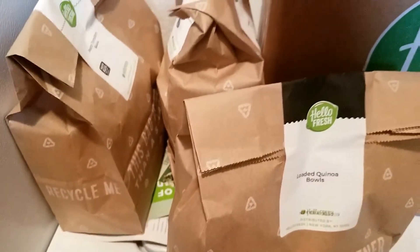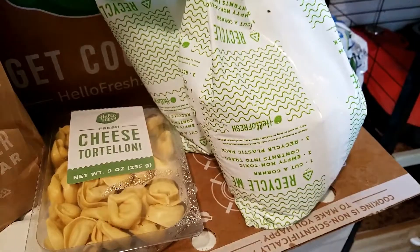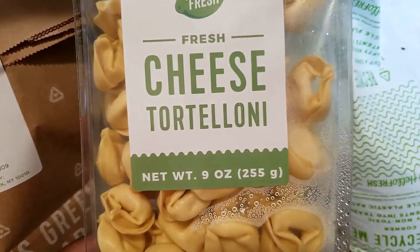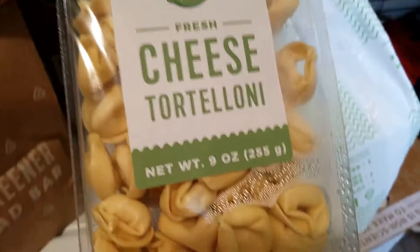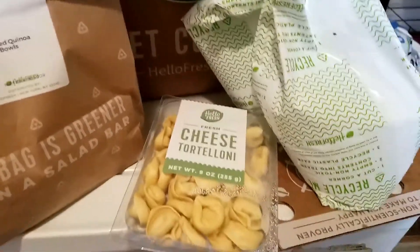The third meal is called loaded quinoa bowls, and everything for two people is also in this bag. Inside the box there were also bags filled with ice to keep whatever needed refrigeration cold. The cheese tortellinis were wrapped between the two ice bags, so I know those definitely need to be refrigerated right away.